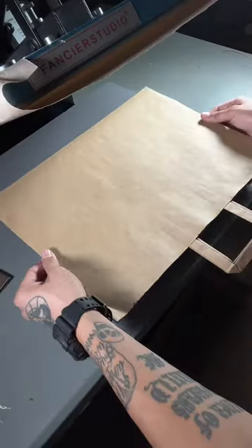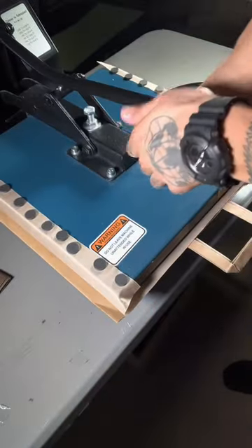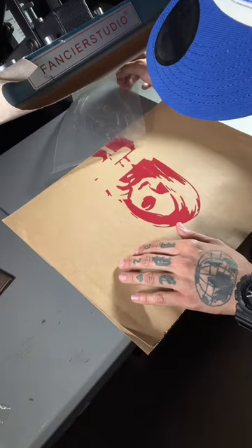I recommend you set your heat press for 275 degrees. Since I have two colors, the first layer is only going to be for five seconds. Then add your second layer and press for about 10 seconds.